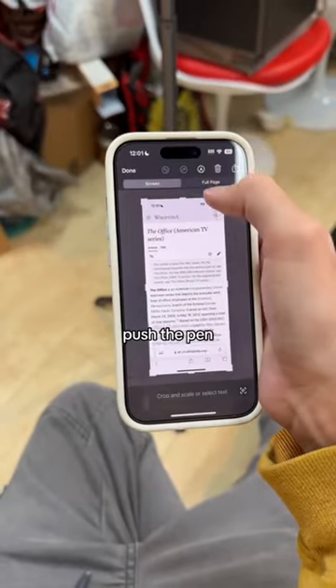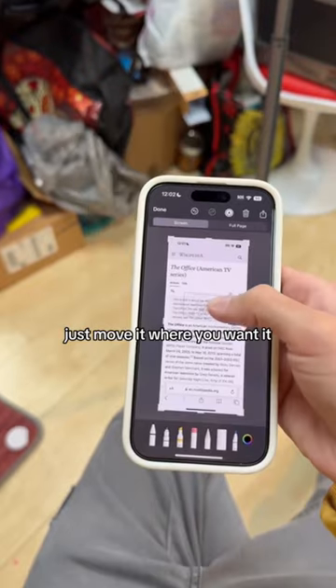You can also sign things. Push the pen, plus add signature, and just move it where you want it.